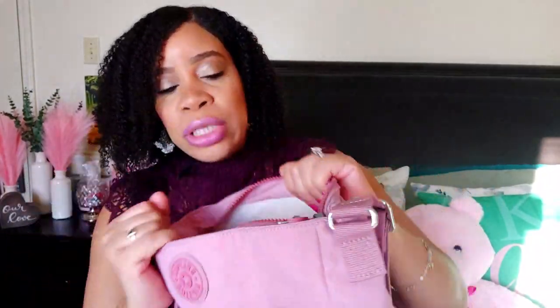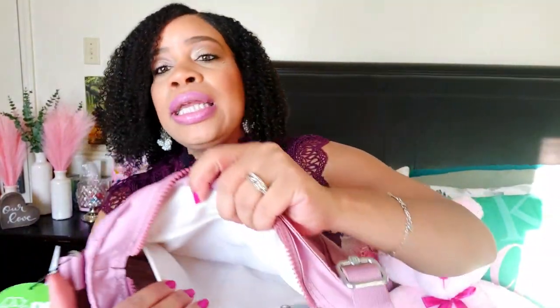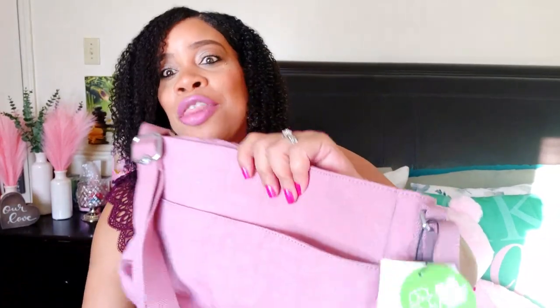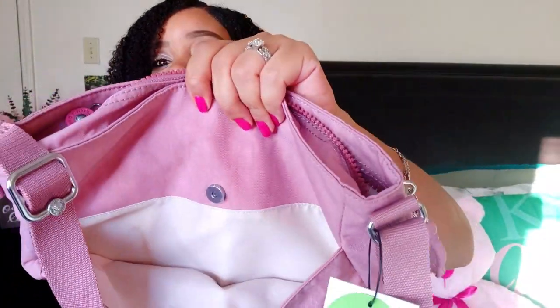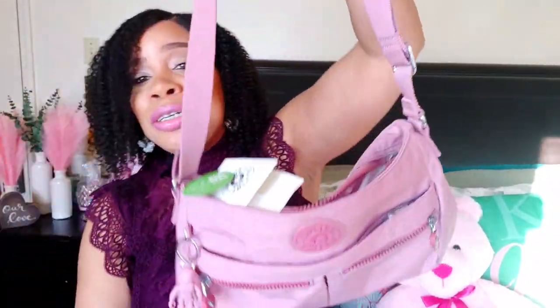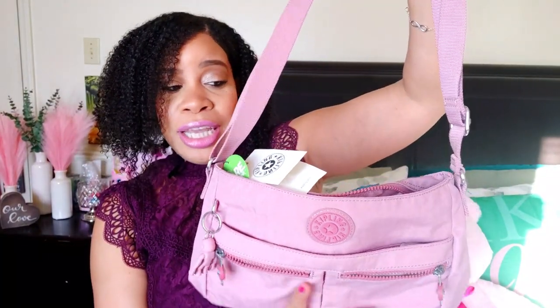Inside you have a large space with light pink lining. You have an inside zipper pouch — it says Kipling right here. Y'all, that's not it. The back has a pouch with a snap closure. Y'all I cannot wait to wear this bag. You can literally get everything in her in such an organized way. She is durable, she is functional, and so freaking cute.